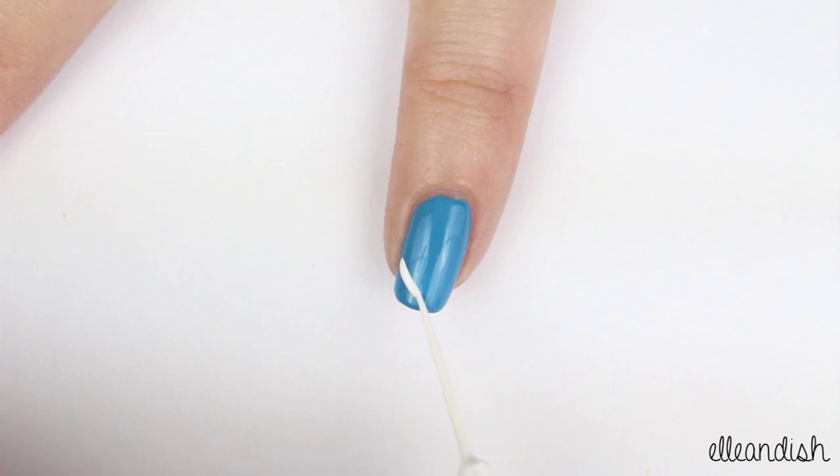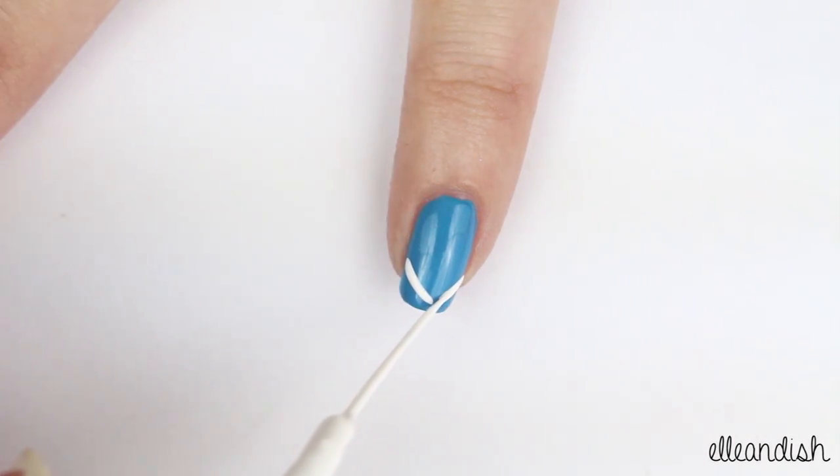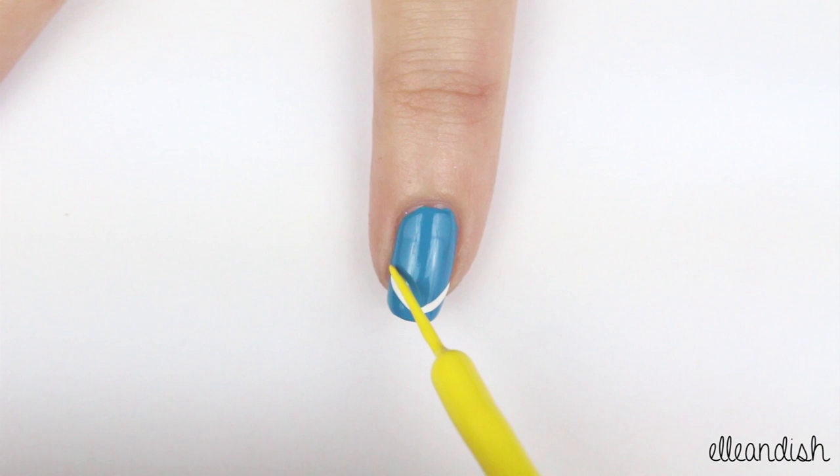After that dries, take a white striper and make a v-shape towards the end. Then take a yellow stripe art and make another v.